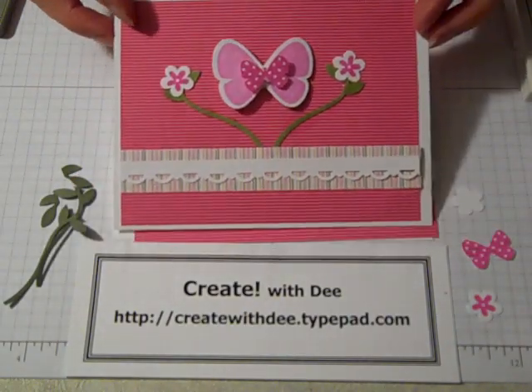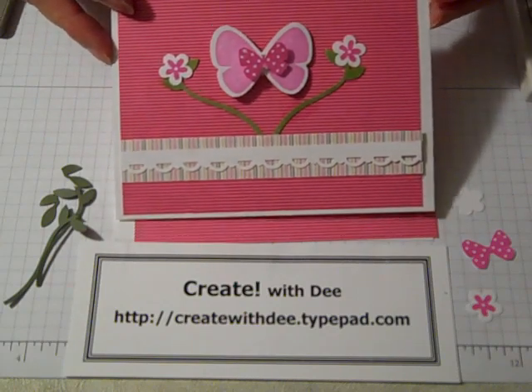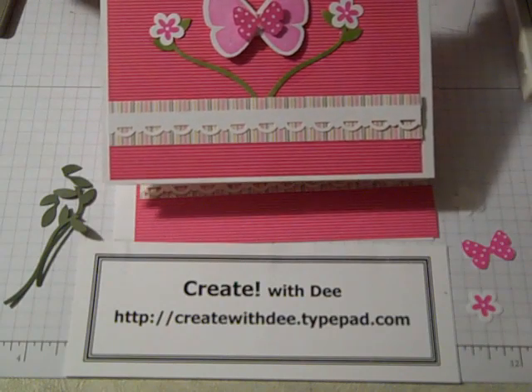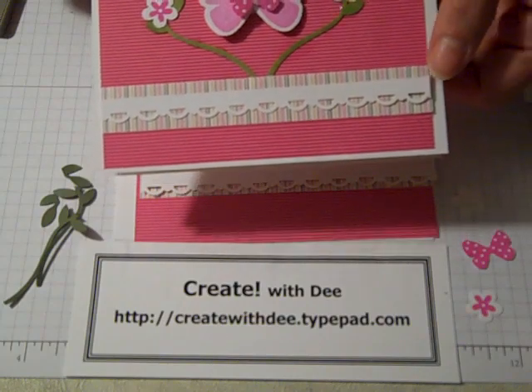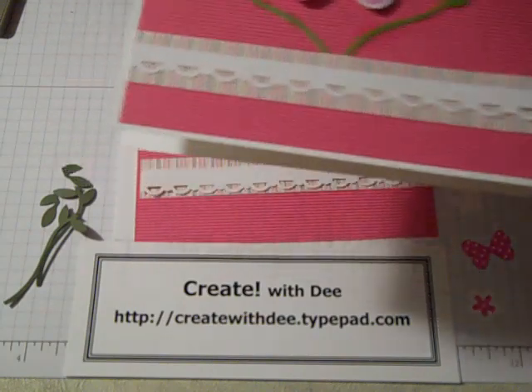Hi everybody, thanks for joining Create with Dee. Today we'll be making this Butterfly and Flower card. I think it turned out really cute. It's made a lot with some of the freebies that came in the celebration catalog with qualifying purchase. We're using the designer paper and the scallop trim punch. So let's get started.